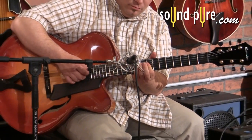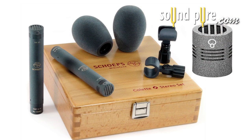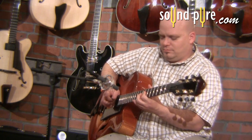One thing that we like to do here at SoundPure to capture some of the sound is utilize a small diaphragm condenser microphone. Using a Sheps with an MK41 super cardioid capsule to help reduce the room and amp sound, I'll place the Sheps near the 12th fret. Let's listen to a passage with just the Sheps.